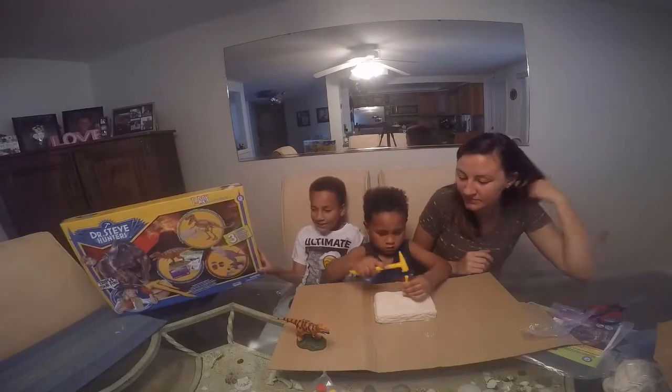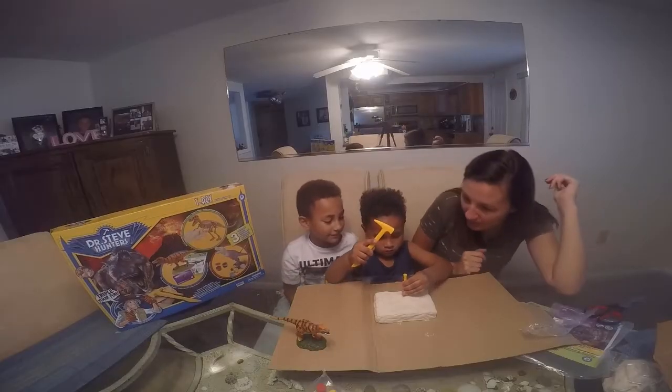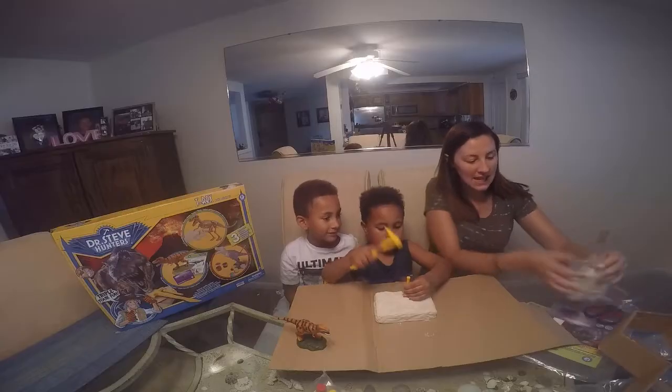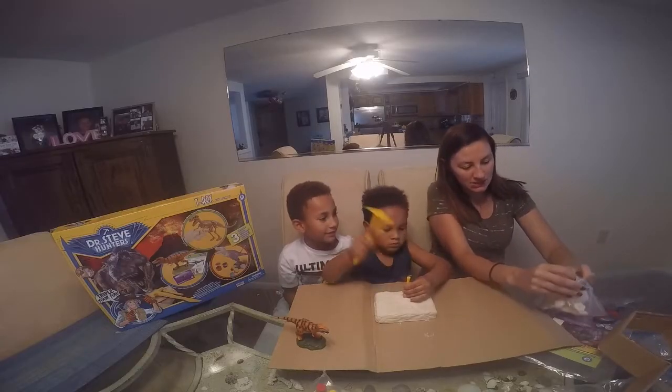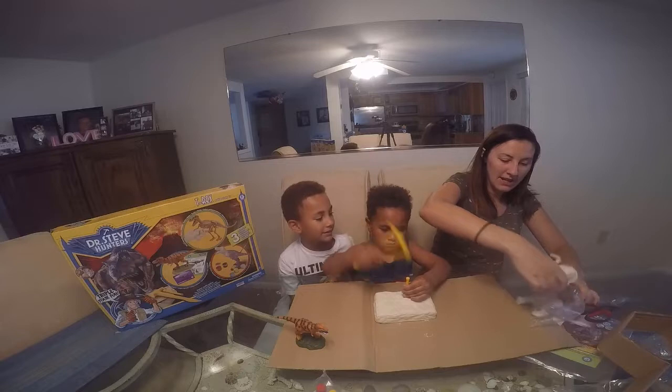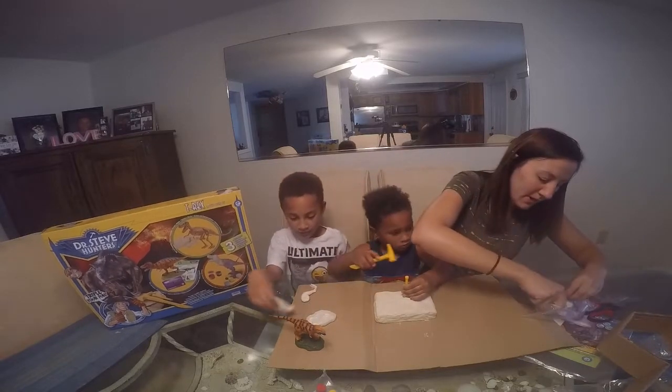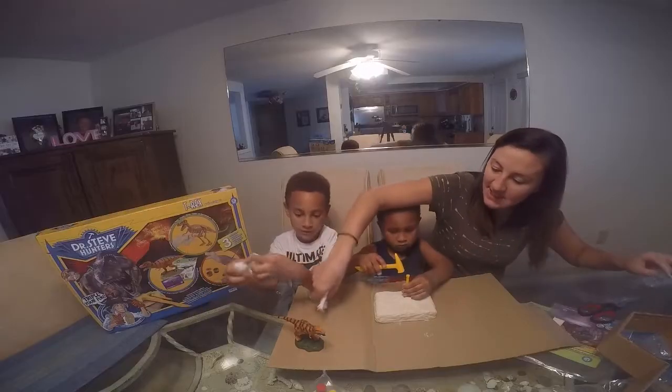So this is the top. Can you let Bubby have a turn? Here Jaden, while he's digging that out, why don't you build this? You gotta tell everyone what it is. So that is where — one, two, three, four, five, six — it comes in six different pieces.